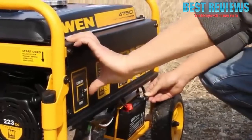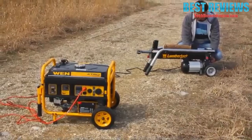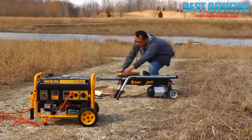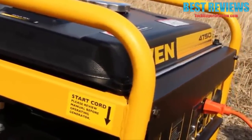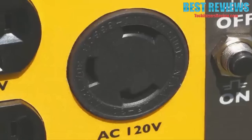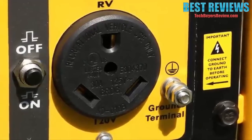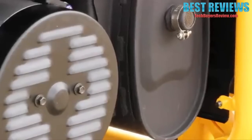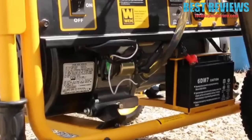The keyless electric start lets you turn on your generator at the push of a switch with a pulse start backup. The three outlet choices include two 120-volt 20-amp wall outlets, one 120-volt 30-amp three-pronged locking outlet, and one 120-volt RV outlet. The spark arrestor allows for safe and approved usage in national parks and forests.